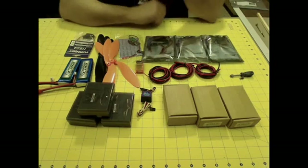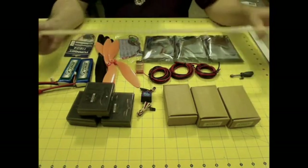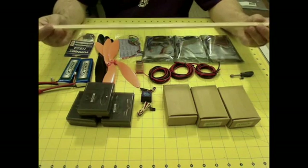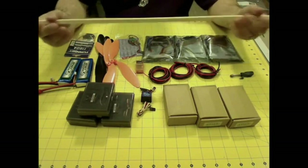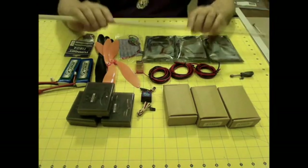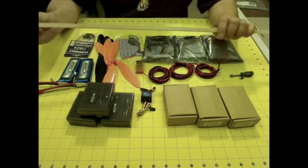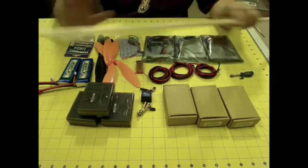Basically what I've got here is I'm going to build a tricopter frame out of 10 millimeter wood square stock. It's pretty light, pretty strong comparatively speaking. Since this is my first tricopter project, I'm going to use this initially and see how it works, just for a proof of concept to see if I can get this thing to fly right.